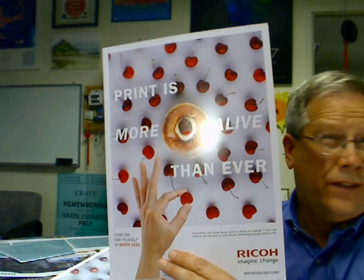You've seen the campaign 'print is more alive than ever' if you've been to GraphExpo and seen some of Ricoh's promotional pieces. If you're printing on a red stock and you want to really pop out the color of those cherries, you're laying down white toner to get the white effect. A similar kind of thing is shown here on more of a metallic or colored stock.